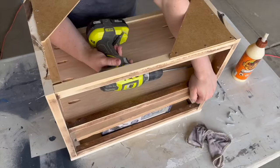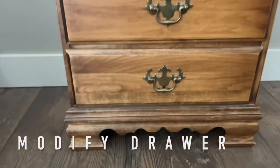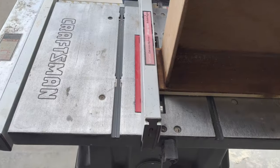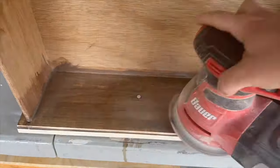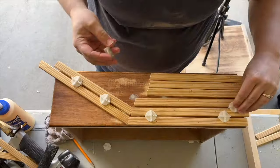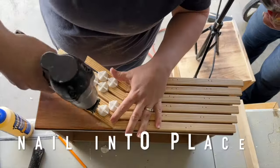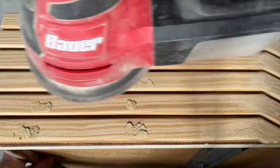Steph drilled four pocket holes on each side so the shelf would be nice and sturdy. Once the glue was spread, we slid the shelf into place and started installing screws at the front left and then moved to the right. We also modified the drawers to make them more streamlined, filling in the hardware holes with Bondo and sanding smooth. Then we cut several strips of screen molding on an angle to create a cool design on the drawer front.